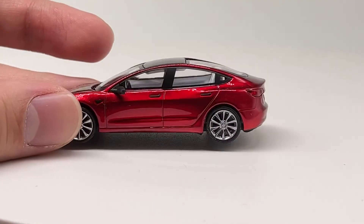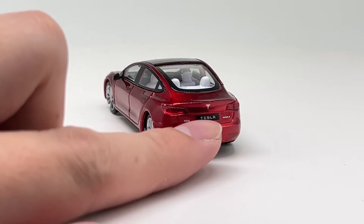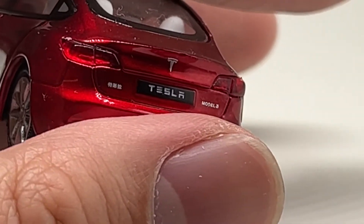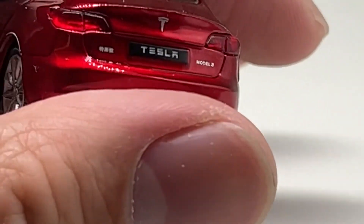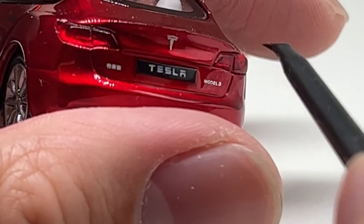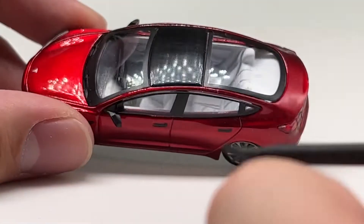The side and rear look really nice. The rear lights are lensed as well. You get the Tesla logo on the back. Interestingly, on the left it says the Chinese name for Tesla, so this is intended to be a Chinese market Tesla — I hadn't noticed that before. It also says 'Model 3' on the side.